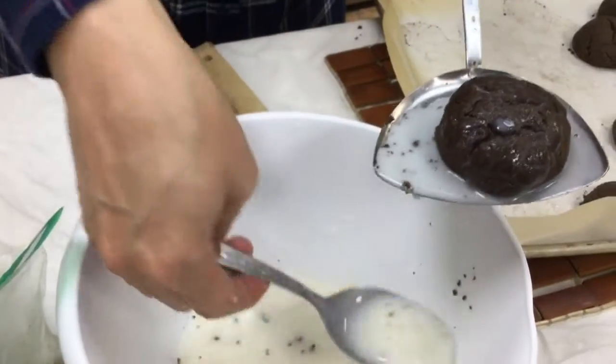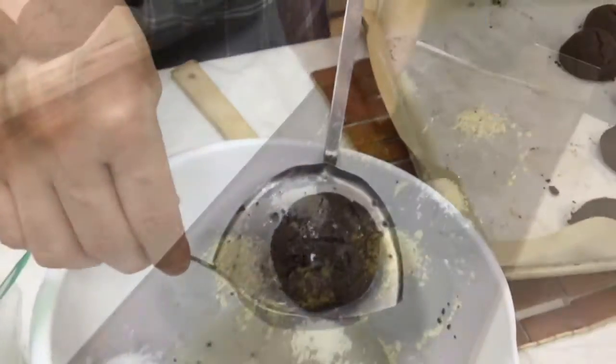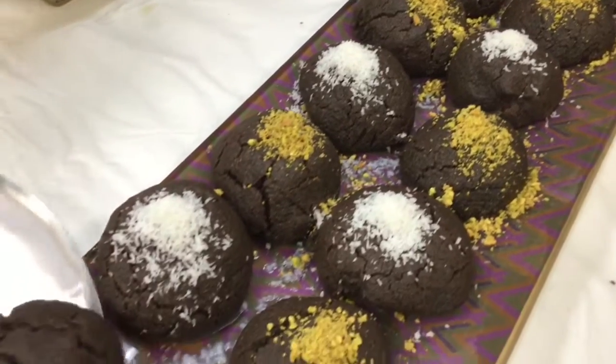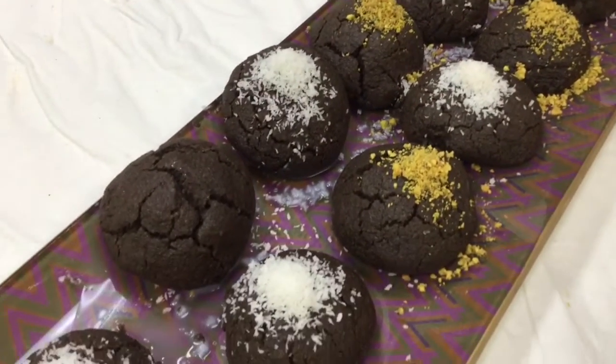Overnight, we'll be decorating the cookies with chopped pistachios and finely shredded macaroon coconut.